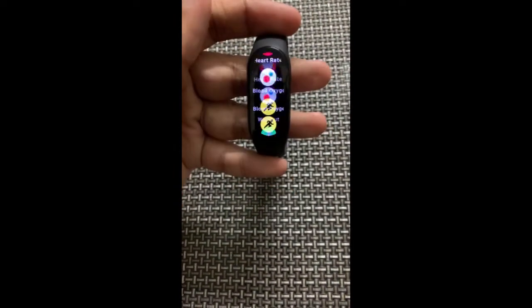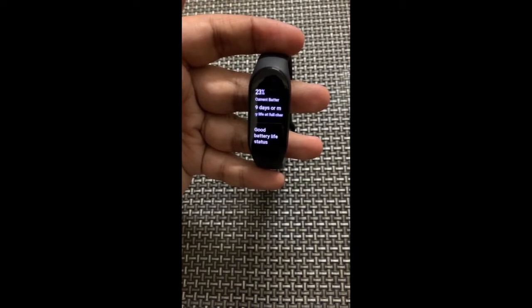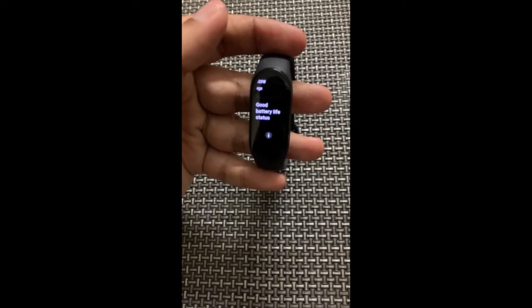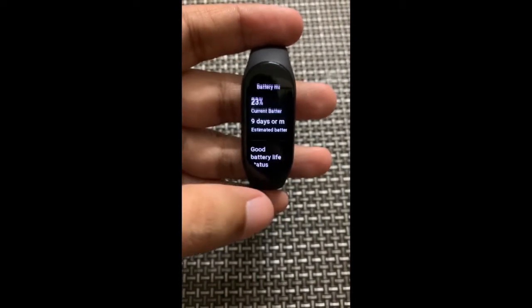Let me walk you through the settings. All you have to do is just go to the settings, and from here you can see that a new option has come up called Battery Manager. Just open it up and you can see it says a good battery life status.